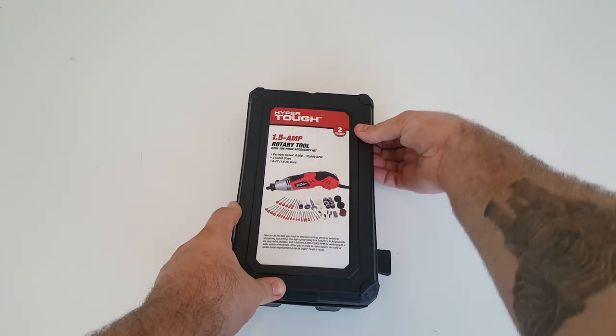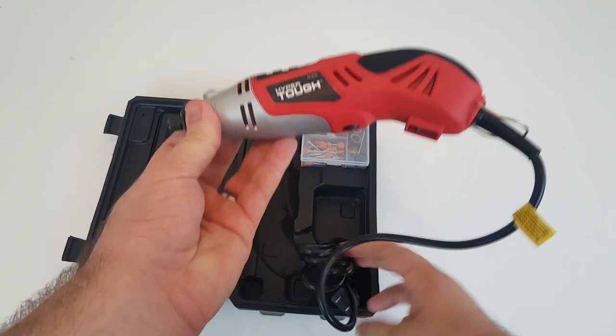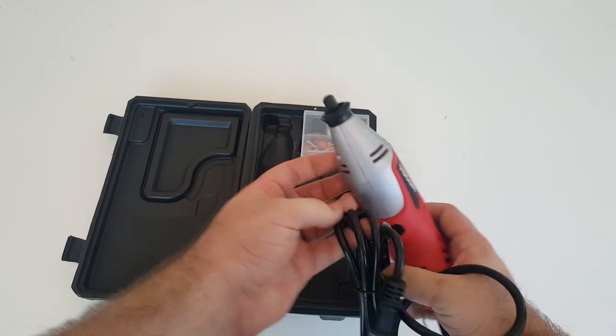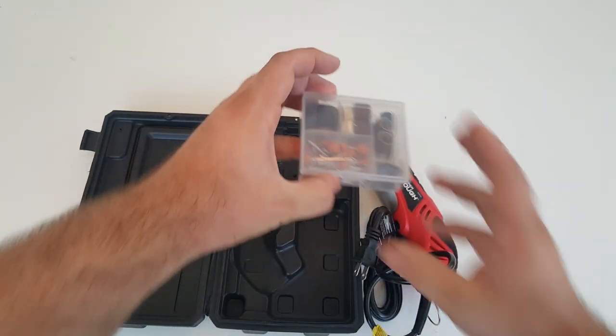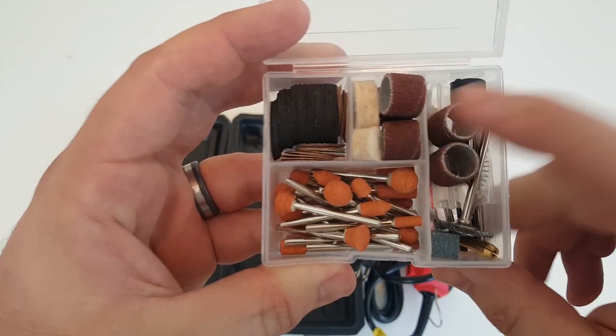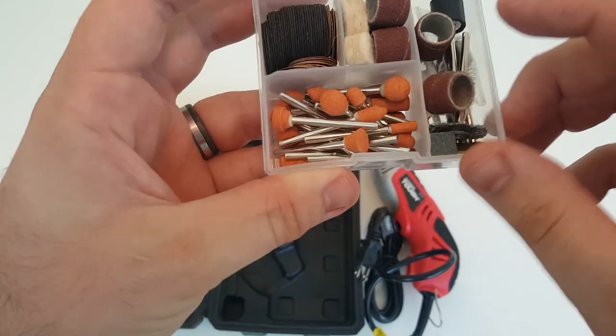All right, here's what you get. Let's open this box up. You get the rotary tool. Normally there's instructions, but we don't read instructions. And also you get all these bits and pieces. We're going to be using the buffing pads, the wire brushes, and some of the sanding discs.